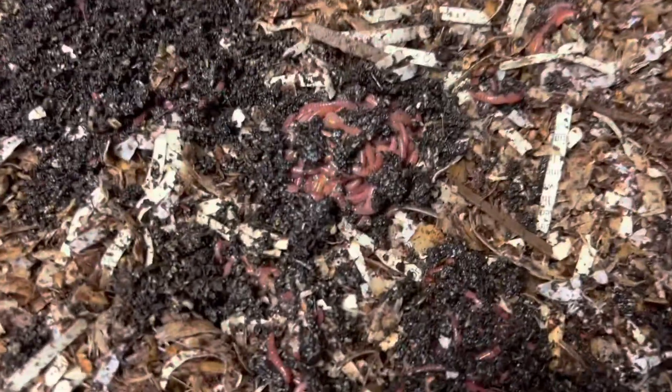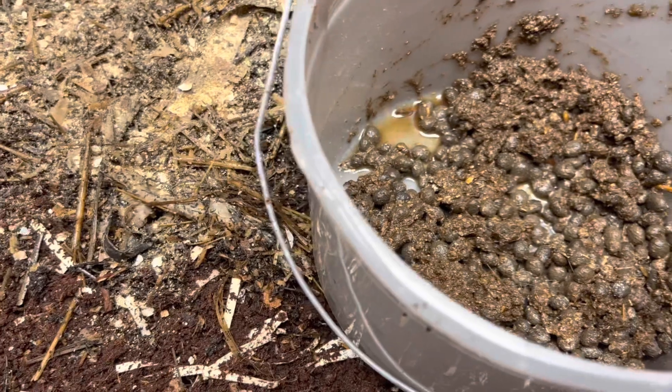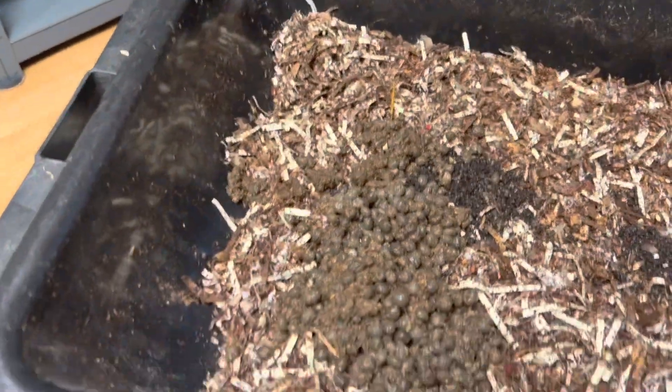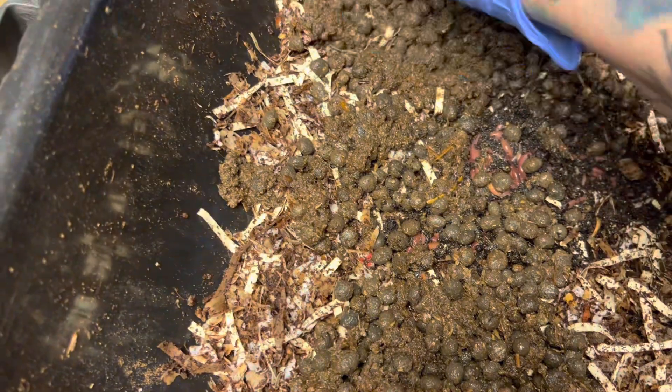These guys here are still on their way down — our little mountain is working at it. Alright, here's the poop. We're going to put it on this half of the bin. It doesn't really smell like anything — it smells like, I don't know, like a farm. Which kind of smells like poop, I guess.